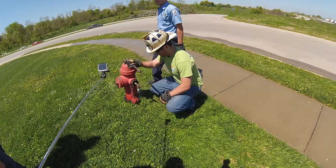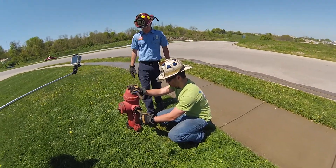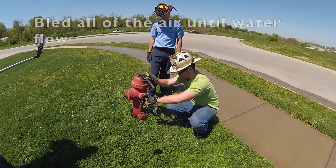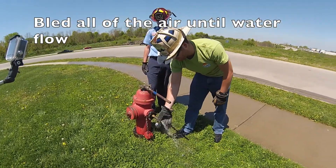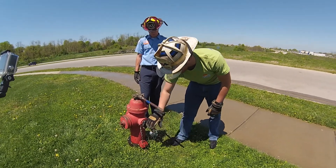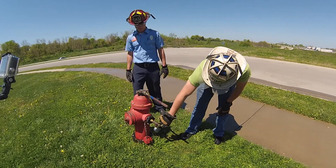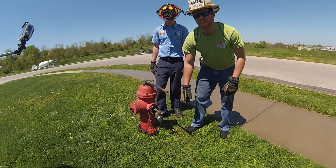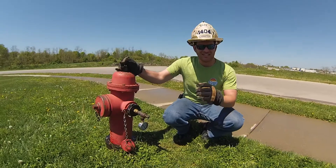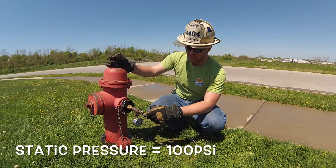We opened up the bleeder and we just want to make sure that it's just water and we get all the air out to make sure that we have an accurate static pressure reading. Right now this one is showing us 100 pounds per square inch. Now we've got the pressure on this gauge and this hydrant is still charged.